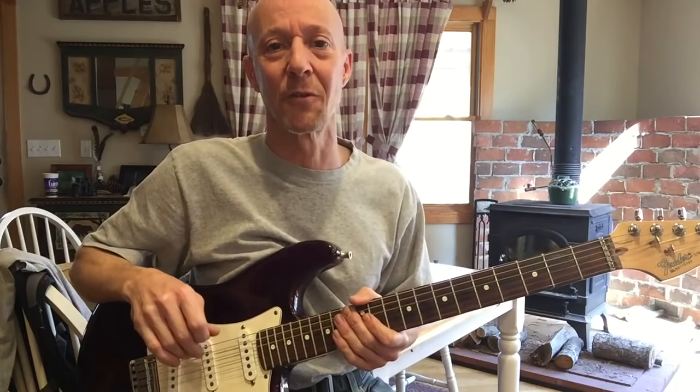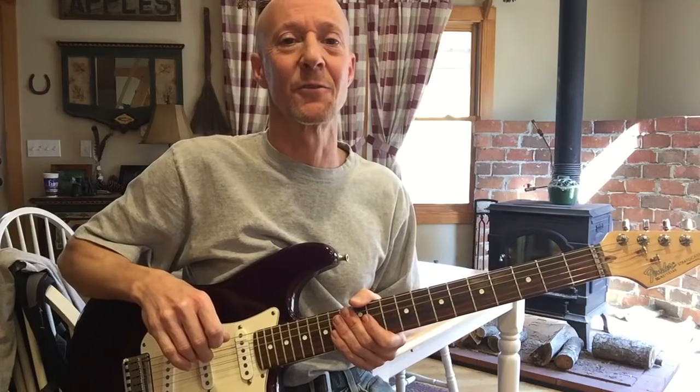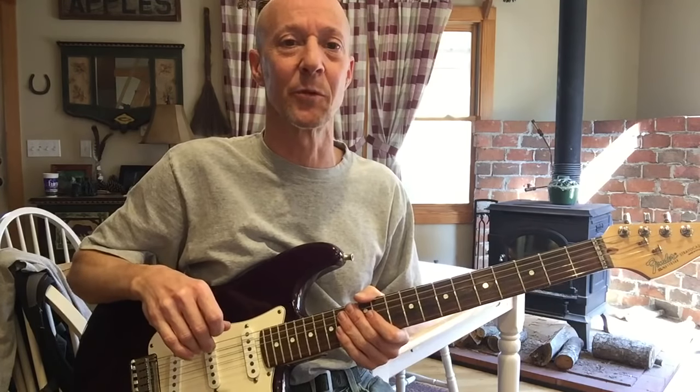Hey everybody, today I'm going to go over the electric guitar part for the Eagles version of the song 'Please Come Home for Christmas.' This song was originally written by Charles Brown, and the Eagles did a great cover of it that's become pretty popular.